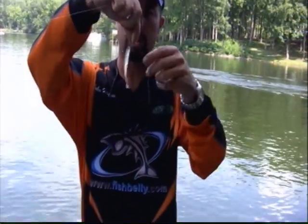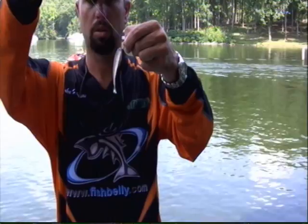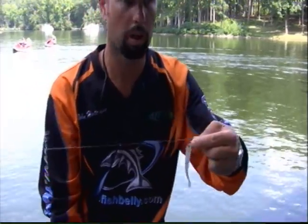You notice I have a nose hook — that's about the best way to fish this thing, with an exposed hook. It gets about the best action possible with this fish belly bait, and it really comes to life once you put it in the water.